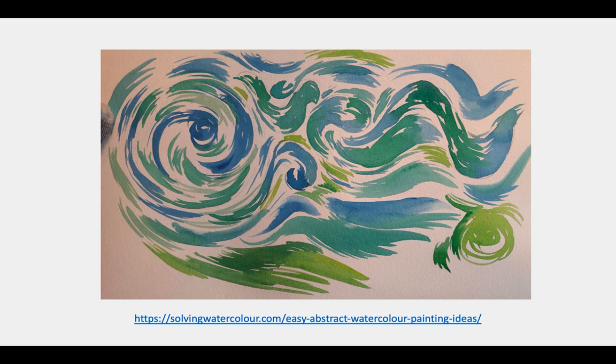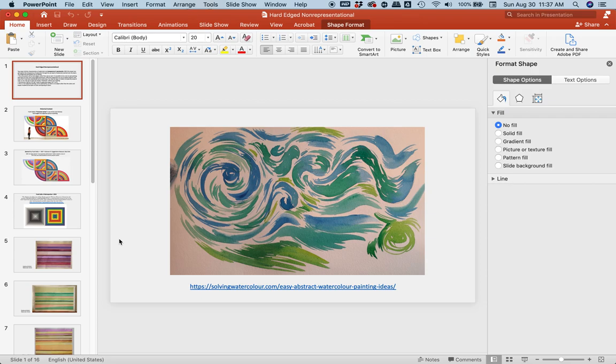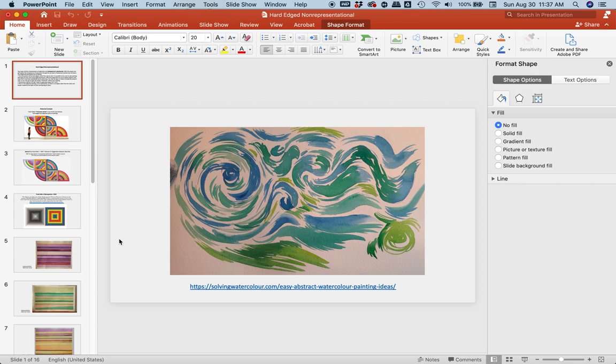A variation on it from the same website: we have a warm-cool color and cool colors with dynamic visual flow across the page, freehand. That is the overview of the non-objective hard-edged, or non-representational hard-edged painting assignment. Those are the parameters. That is your assignment. Have fun.